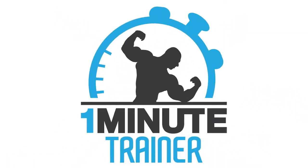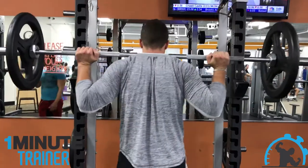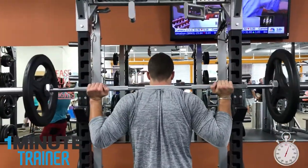Hey guys, today we're going to discuss the top 5 squatting mistakes and how to fix them.